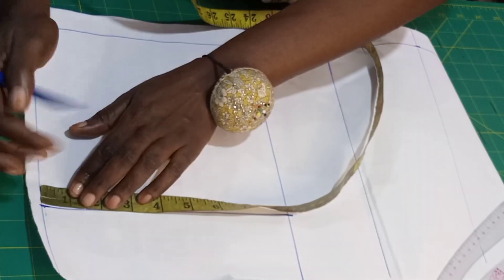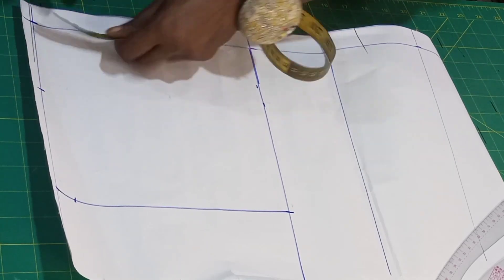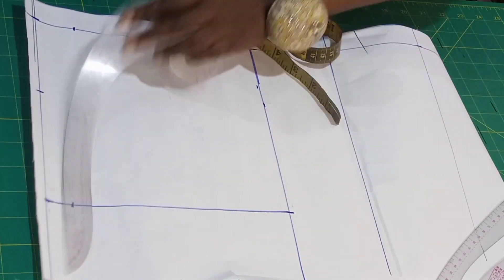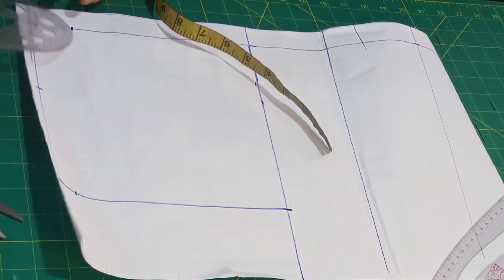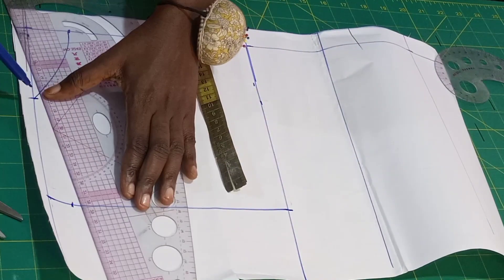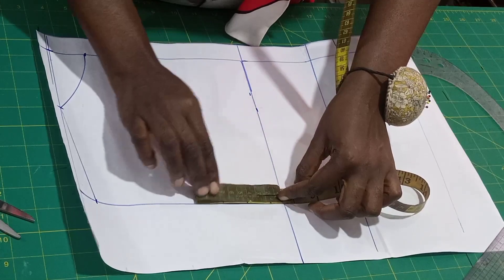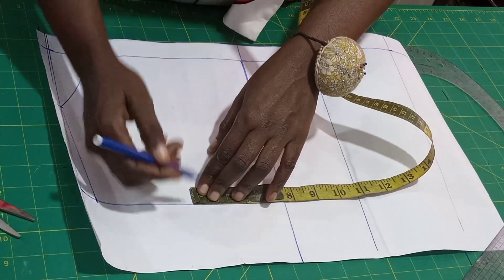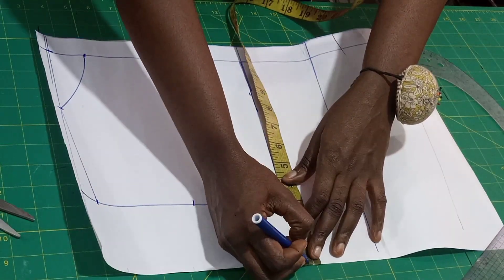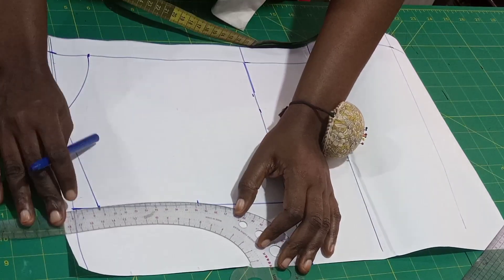The slope is also one inch. The neck width — we used 3.5 for the front, so use the same 3.5 for the back. I'll be using the back depth of 1.5. I'm going to connect it the same way we did at the front — we divide it by 2 to get our midpoint. My round bust measurement is 11 — that's 44 divided by 4 — so we are going to be connecting it.